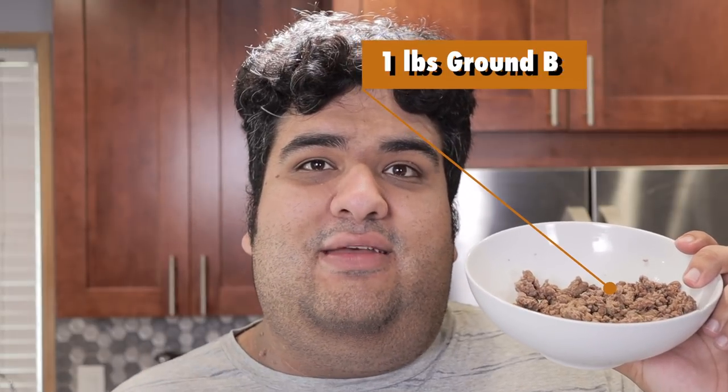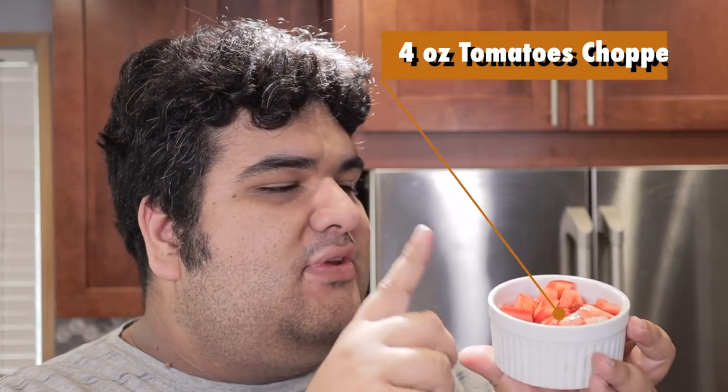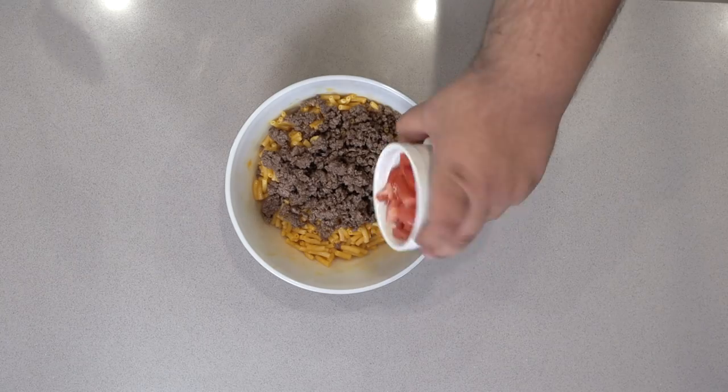Add one pound of cooked crumbled up ground beef, but not before seasoning it with a little bit of salt and pepper. Then add four ounces of chopped tomatoes and two ounces of chopped dill pickles. Do yourself a favor, don't get the one with the pelican on it — they're good at delivering babies, but not pickling.